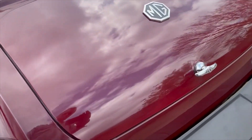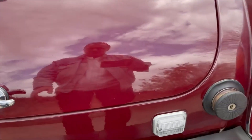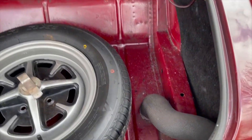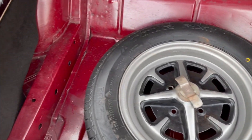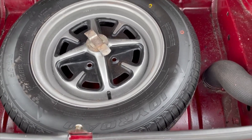Looking at the seams on the rear wings. The boot lid - it is a little bit orange-peely, the paint on the boot lid. That's how it was done three years ago. And in the boot it's all looking pretty nice. Matching Ross-style wheel in there, again with a matching tyre as well.